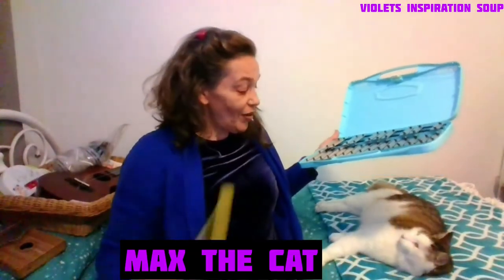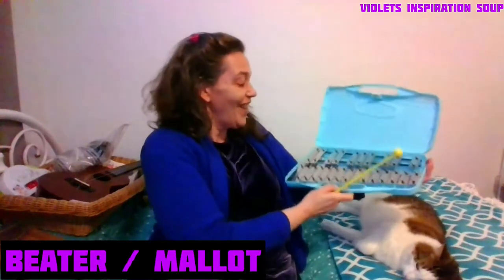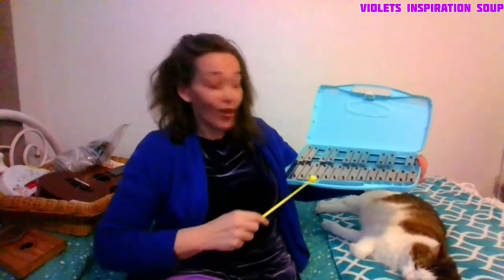Let's do a test and see what little Mr. Maxie thinks of this. Now he has heard it before. He's giving me the 'what are you doing, woman' look. So here we go — this is my little glockenspiel.